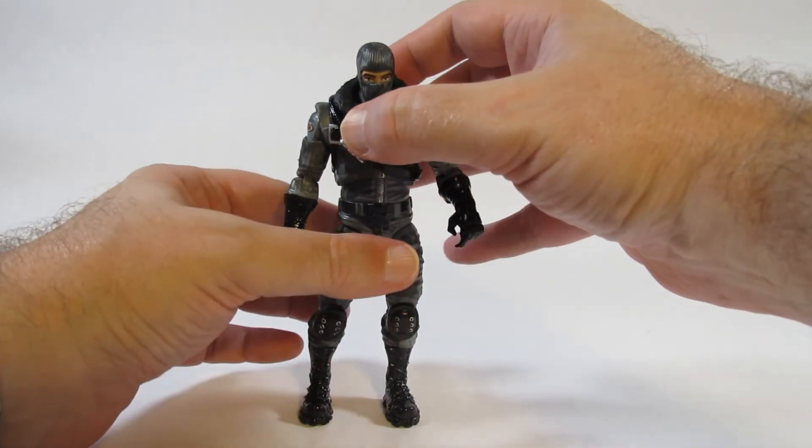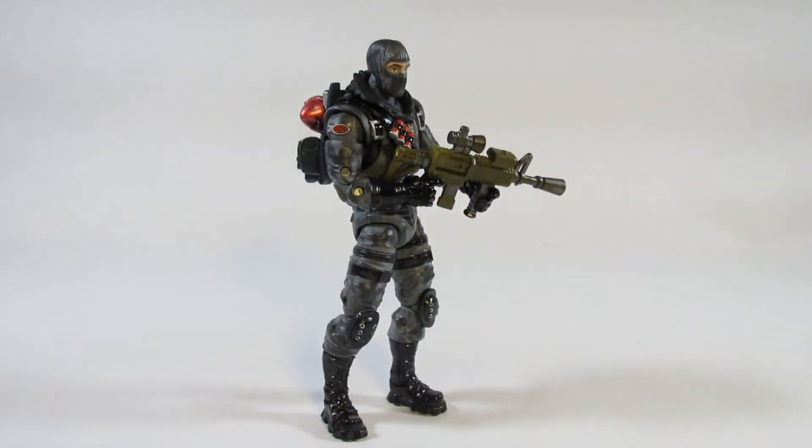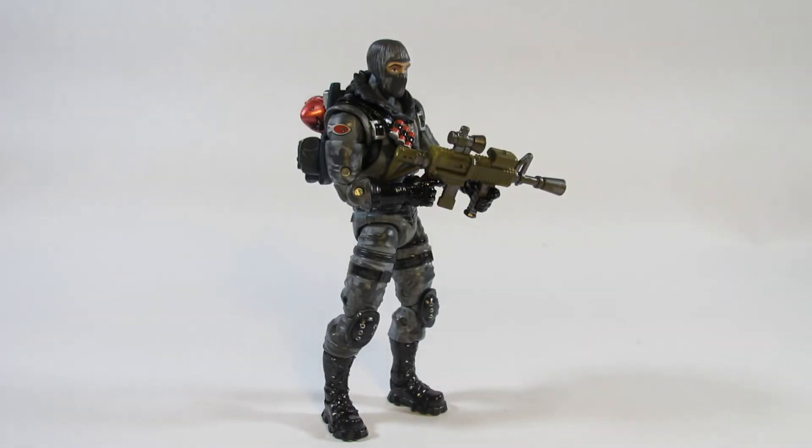Just one moment — we'll get this guy geared up. Here's Havoc with his backpack — or back bling — on and holding the rifle. It took a little work to get the arms, hands, and fingers positioned just right to hold the rifle, so a little more work than expected even with all the extra articulation. But with a little practice I think it looks nice — it would be great for a military-type display or even a Fortnite display, and the game certainly looks interesting with characters like this.